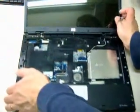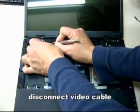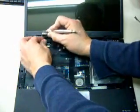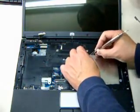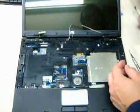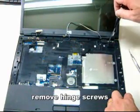Now I will be disconnecting the video cable from the system board. Loosen the antenna wire so that it gets off the conduit, so that it will be easy for us to remove the whole assembly.